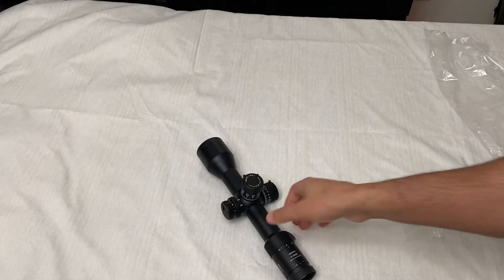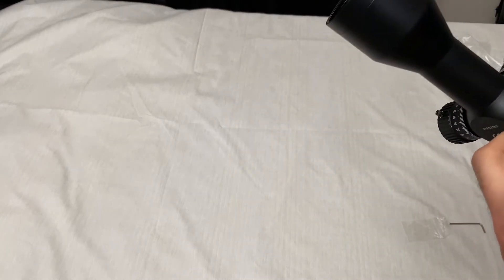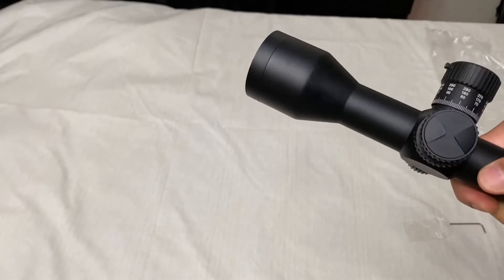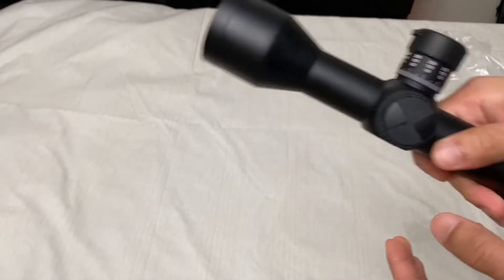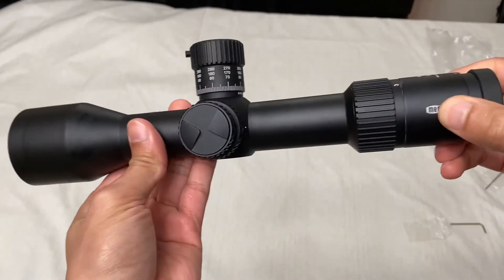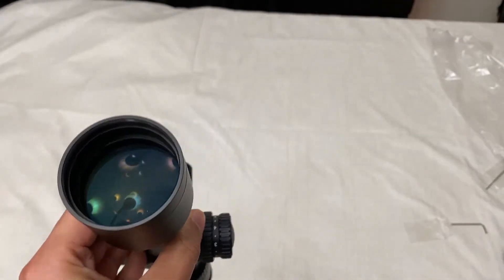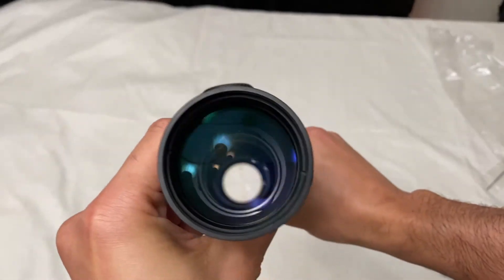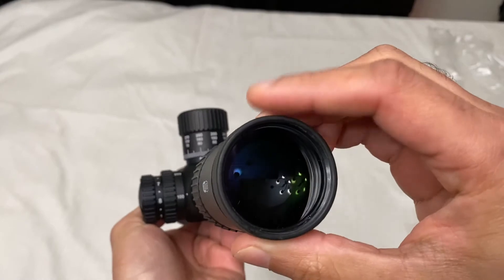Hey guys, this is the requested video — one of the subscribers on Sniper Hide requested to see the turrets up close. So first of all, I will give you a close-up shot of the scope. I took the Tenebrax scope covers off. This is the objective — 50 millimeter. I don't know the size of the ocular.